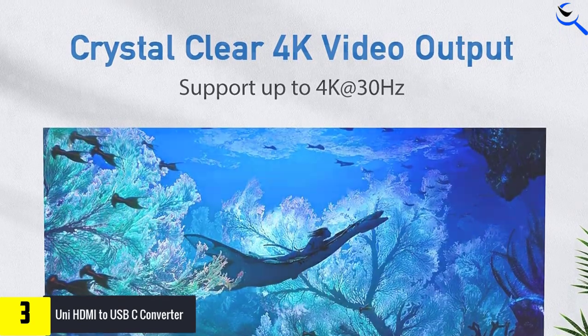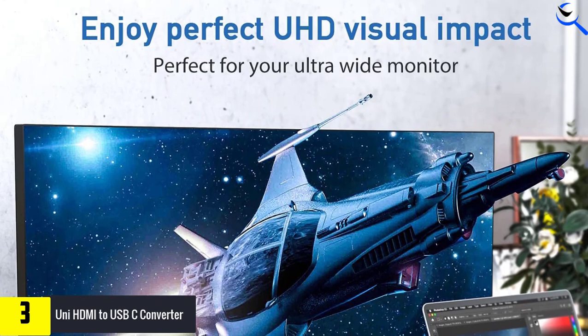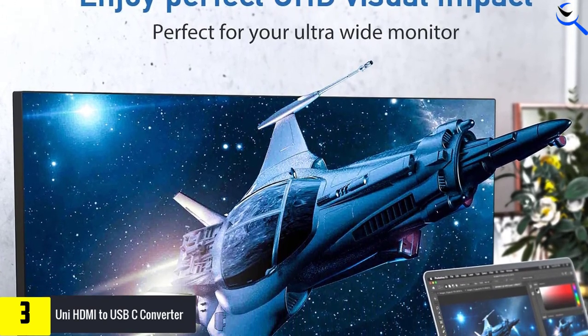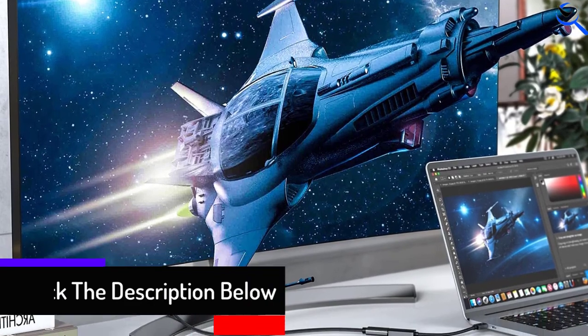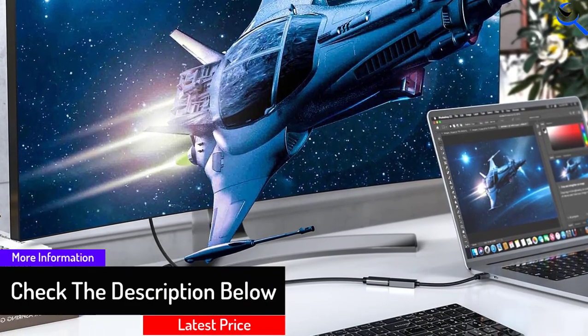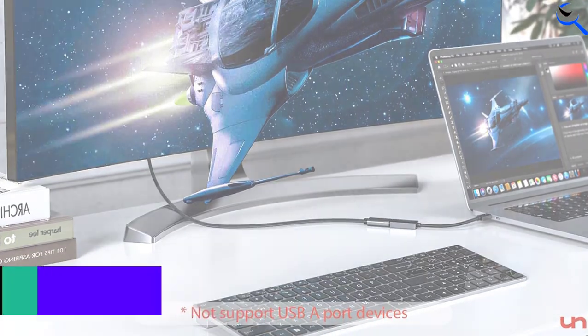With flawless transmission, you can say goodbye to screen flickering, black screens, and snowflakes, and say hello to 4K resolution. The premium aluminum housing provides better heat dissipation, and the compact design helps it fit snugly into USB-C ports while also providing you with a wide compatibility range.